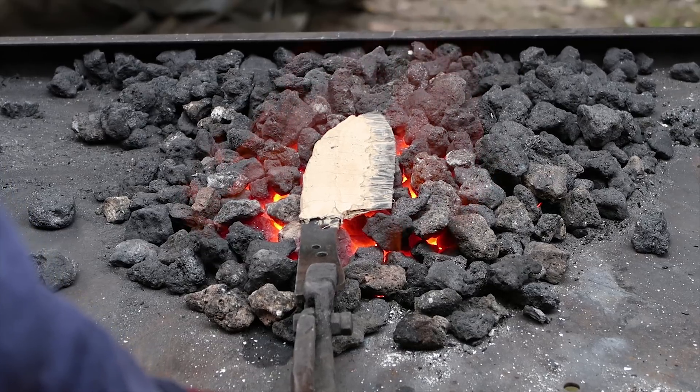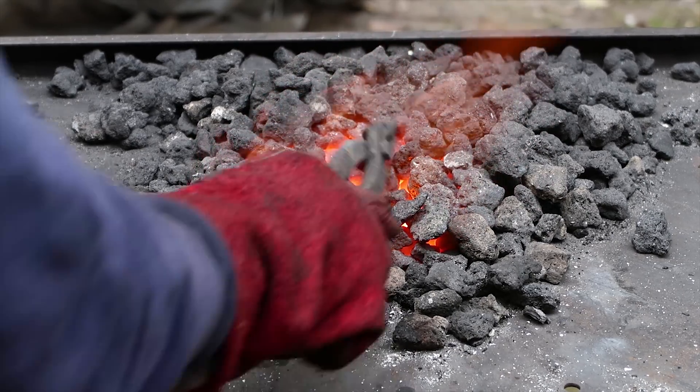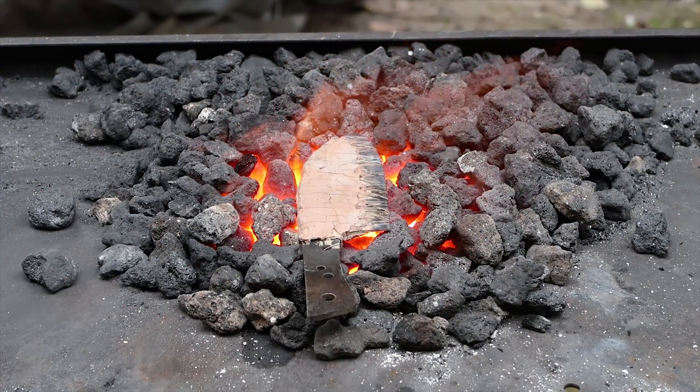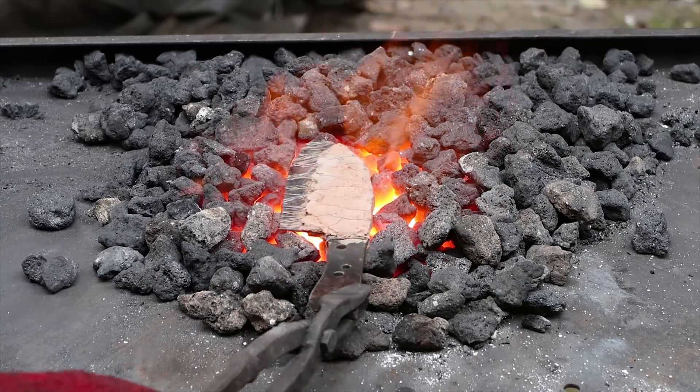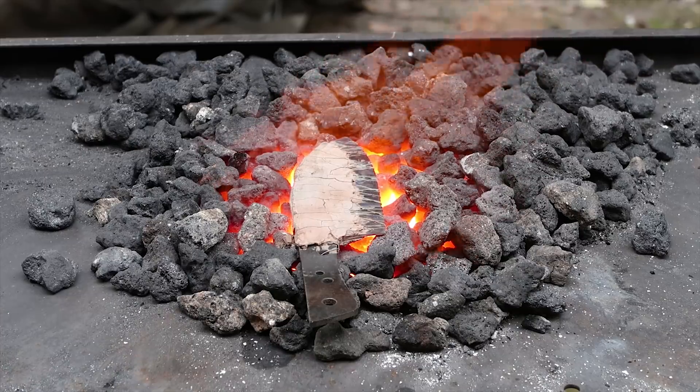Since I have a coke forge, I need to be very careful not to overheat the blade, so I'm always moving it from side to side until it reaches critical temperature. This blade is 1070 high carbon steel, so I can check with a magnet to know when it's at temperature.